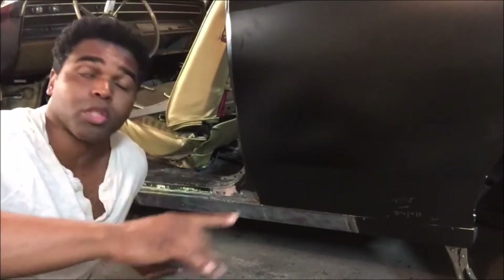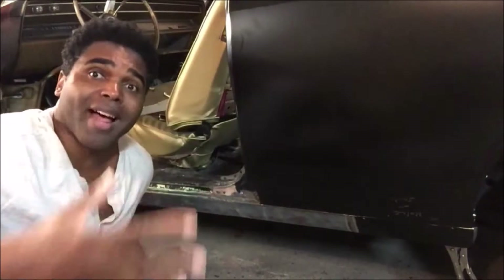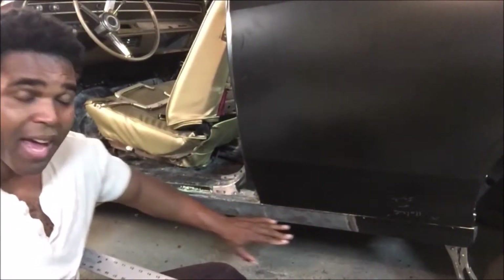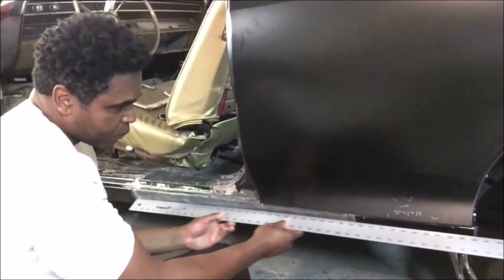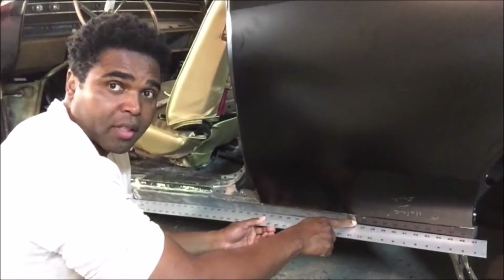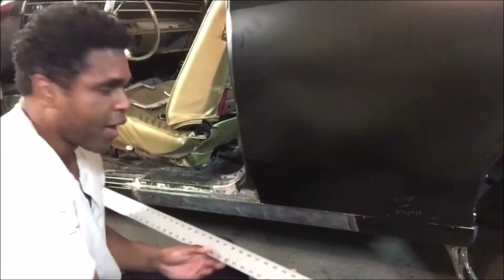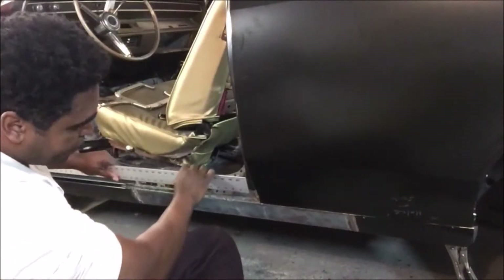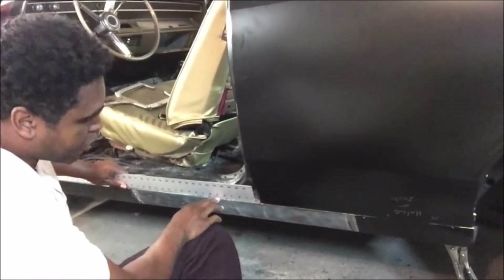It got to the point where I was going to replace the whole entire rocker panel. If I replace this whole rocker panel, that's going to be a lot of measuring. You take a straight edge and use what you have here as a guideline — hold it like this, make sure there's no gap, and you can weld it right in place. This was an easy repair. Now remember, the quarter panel wasn't on, so you can do the same with the top.